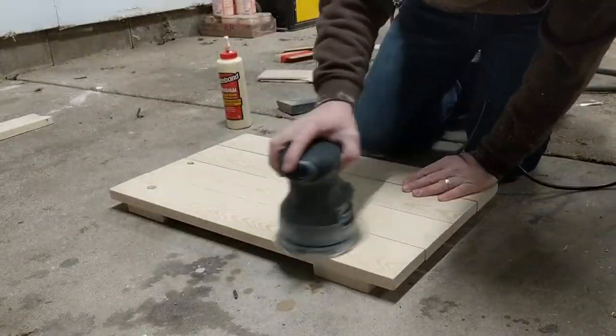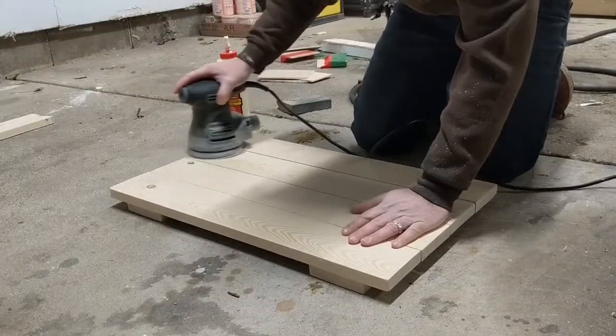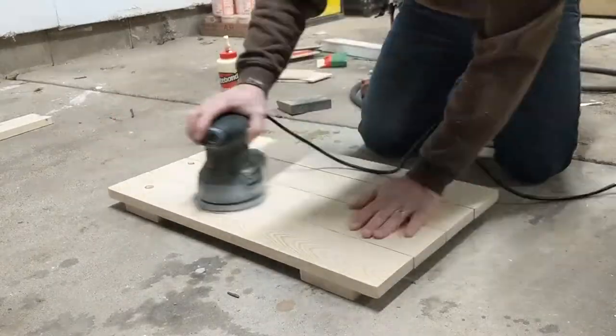I used an orbital sander to sand the sign before attaching the frame. This allowed me to sand all the way into the corners with the sander. If I sanded after the frame was attached, I wouldn't be able to do this.